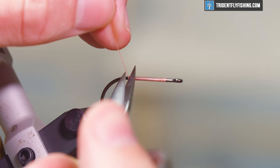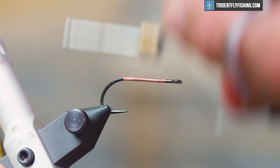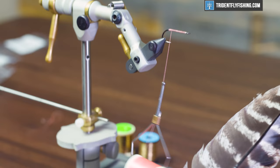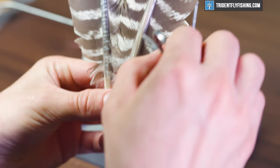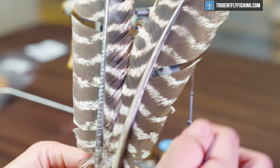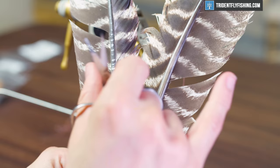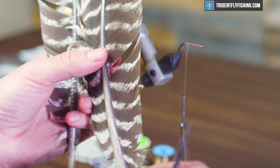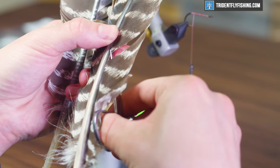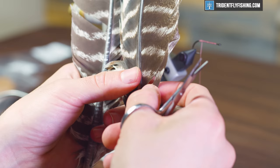Go ahead and snip the thread off and we're going to get ready to tie in a tail. For the tail we're using turkey quills — we have a matched pair, left and right, and we're going to select some fibers from the bottom third, maybe up to the half. We want to get one left and one right feather off of each wing; a matched pair is going to do you a favor here.